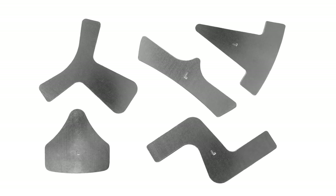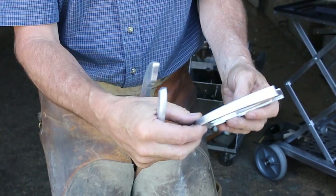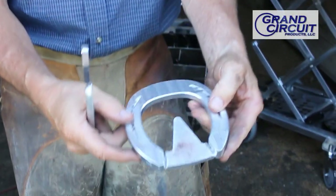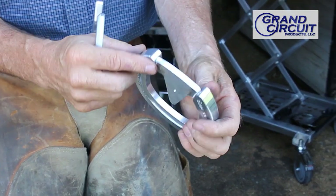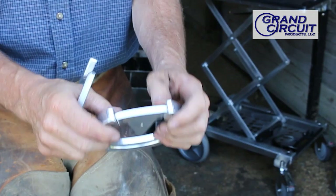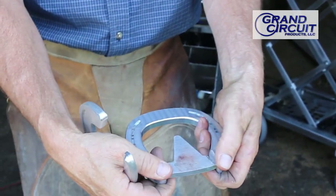So what I've done is I've taken this shoe, which is a wedge heel, easy breakover, and cut a frog support that I'm going to weld in there. The advantage here is that I could put it on the bottom side or I can put it on the top side, depending on the shape and height of the frog.